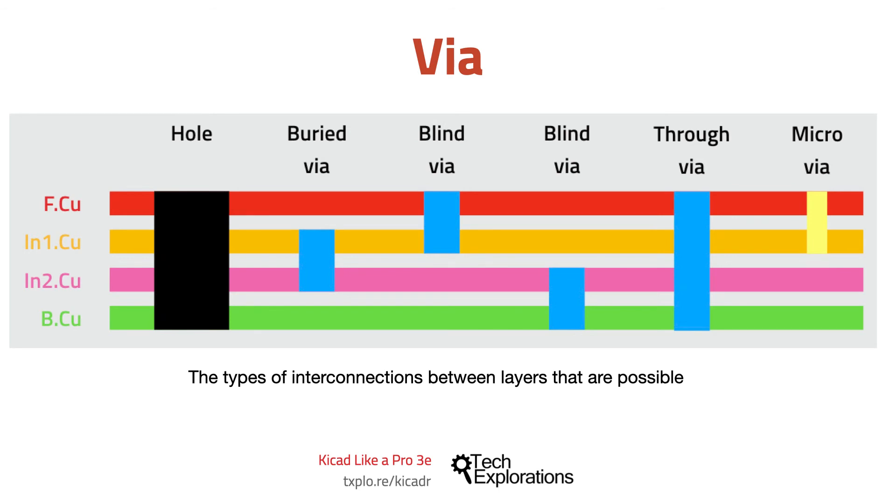A buried-via is a via that connects two internal layers. A blind-via also connects two layers, but has one end exposed onto the outside of the board, either top or bottom. In high-density boards, another option for interconnecting layers is to use micro-vias. A micro-via is made using high-powered lasers instead of a mechanical drill, which makes it possible to dramatically reduce the diameter of the via.